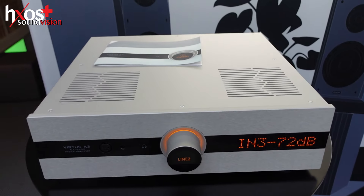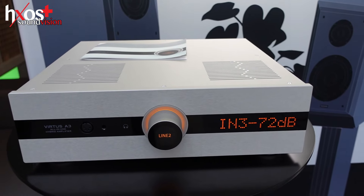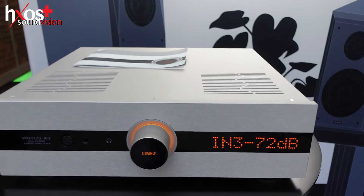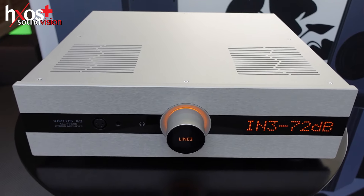Canor Virtus A3 — an all-in-one product. Headphone amplifier, phono stage, DAC included. No Bluetooth, no wireless systems, because they interfere with the sound. Pure analog audio solution — with the DAC included.